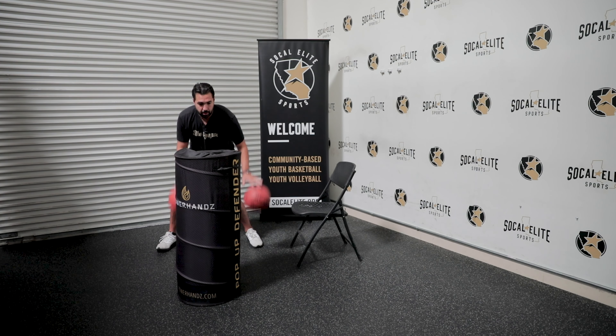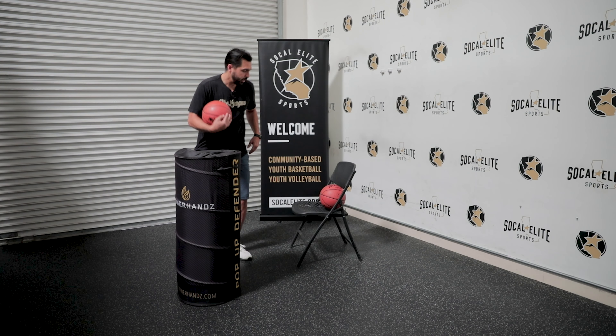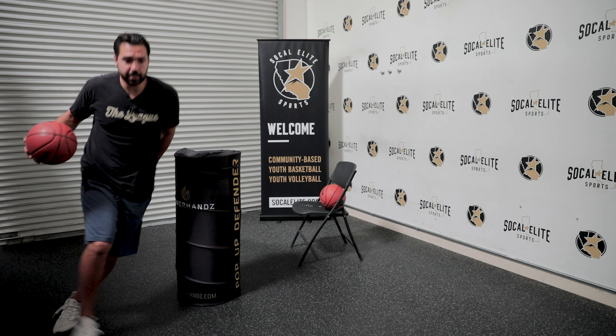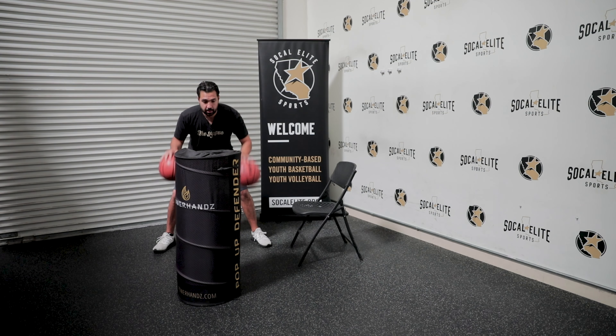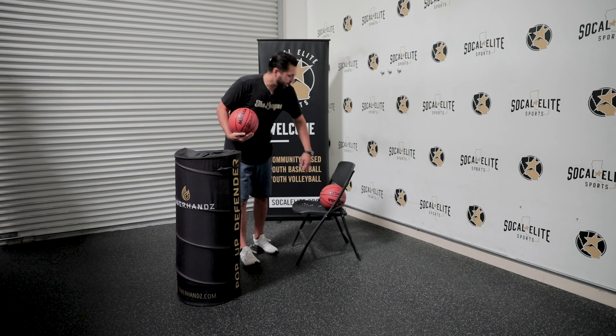Same thing again — boom, push, right across, come back, pick it up. Back here again: boom, push, attack, come around tight, pick it up. Once we get five of these down — boom, push, and attack, come right back. We're going to go the other way. Eyes are up — boom, push, and we're going to come right here.